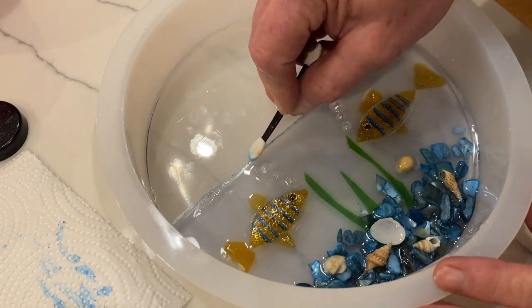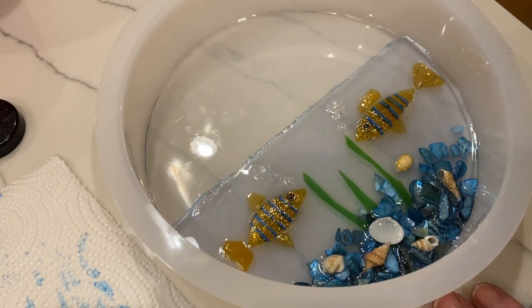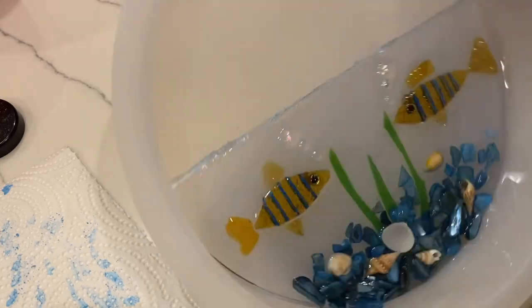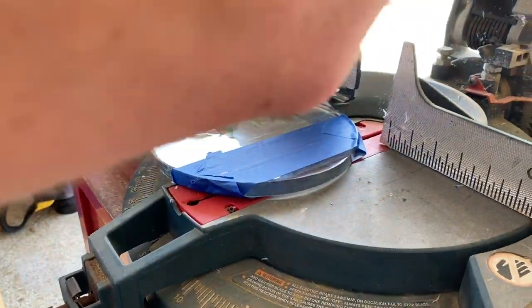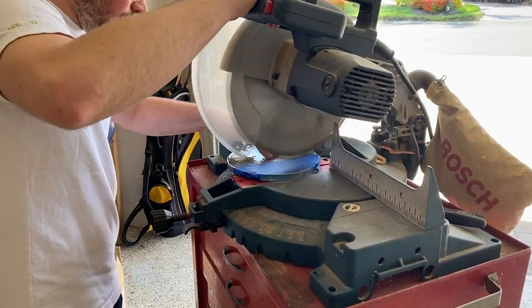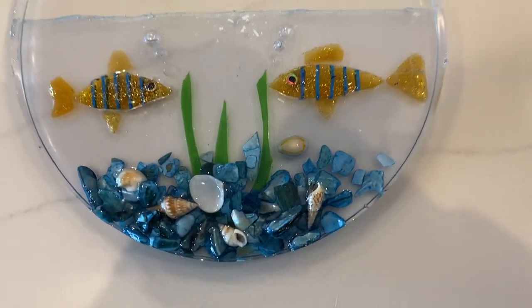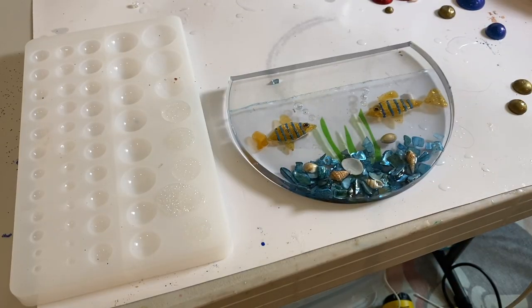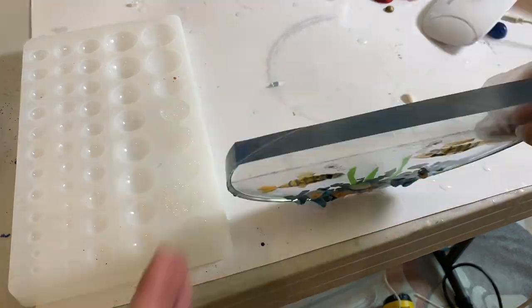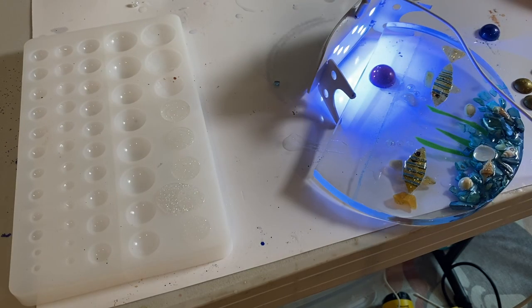I'm not sure the mica powder did much, but that's what I did. Then — although I didn't film it — I took another five ounces of resin, poured it over the top to fill in that area, and let it set overnight. Then we took it out to the garage and my son cut the top off with a table saw to make it look like a fish bowl. Because the top was then not shiny, I used a little UV resin on my finger, went over the very top, and used the UV light to set it — then it was just as shiny on top as on the sides.